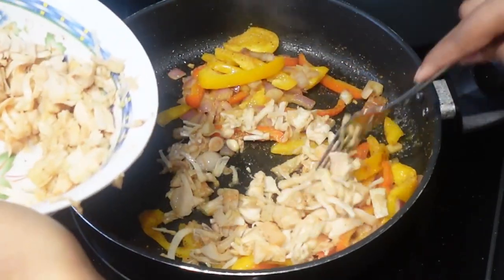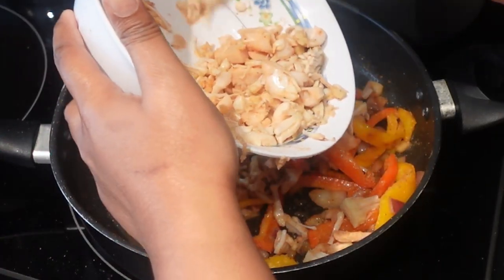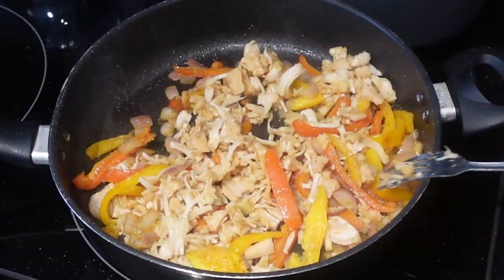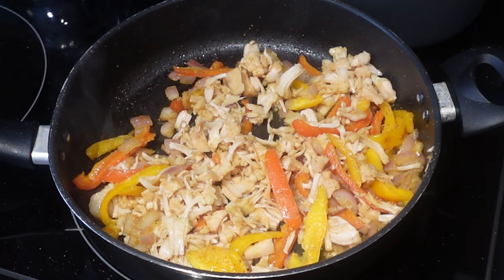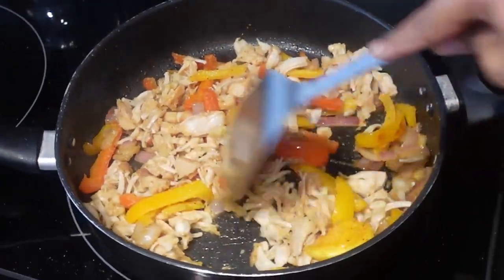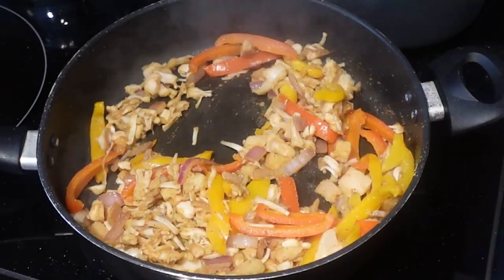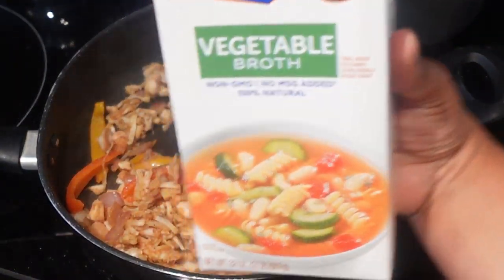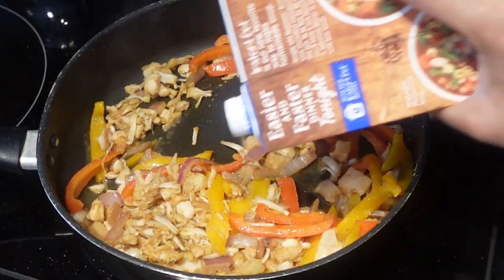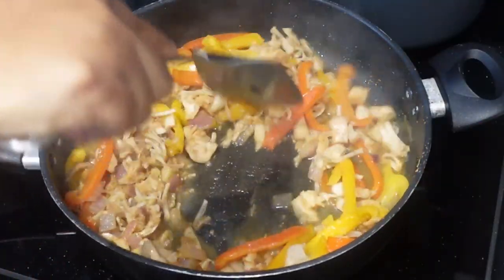Once my veggies are as soft as I like, I then go ahead and add in my very seasoned jackfruit. You want to mix all of these together until the jackfruit gets tender and allow the vegetables to cook down a little bit more as well. In order to create a sauce to go on top of the grits, I add in veggie broth — it really brings out the flavor and the seasonings from the jackfruit and everything that we put in the pot already.